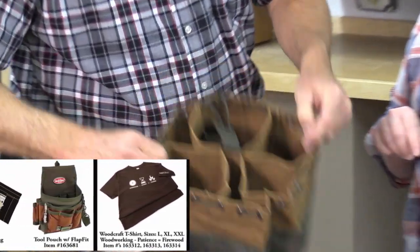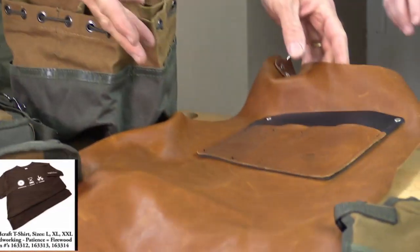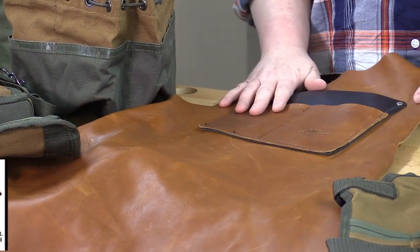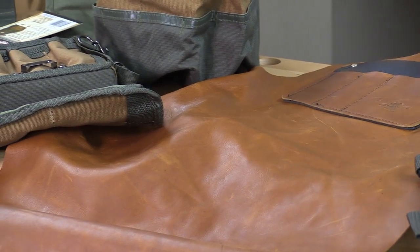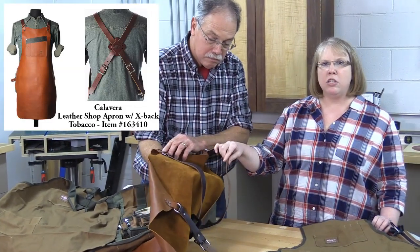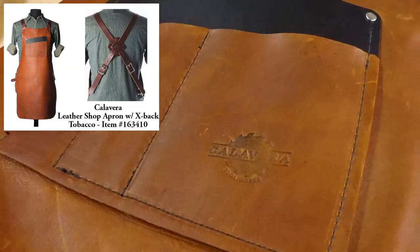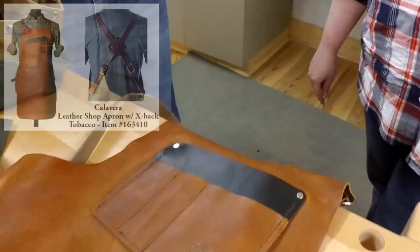The leather apron is a lightweight yet American-made option. It comes from Calavera Tool, which started in Indianapolis, sourcing all of their leather and hardware from the US. It has a nice x-back design so that it takes the stress off your shoulders and neck — really comfortable, kind of an heirloom piece to keep you safe and organized in the workshop.